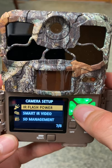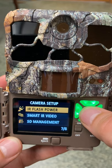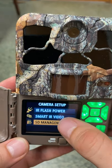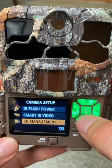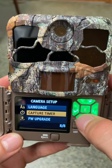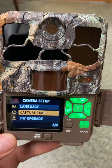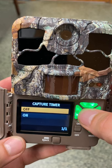For infrared flash power, we want long-range flash power to get pictures of animals from as far away as possible. We're not in video mode so skip smart IR video. Don't worry about SD management — we're not concerned about running out of space. Language is already set to English. Skip the capture timer — that feature lets you restrict photos to certain times of day, but we want photos taken 24 hours a day, so leave the capture timer off.